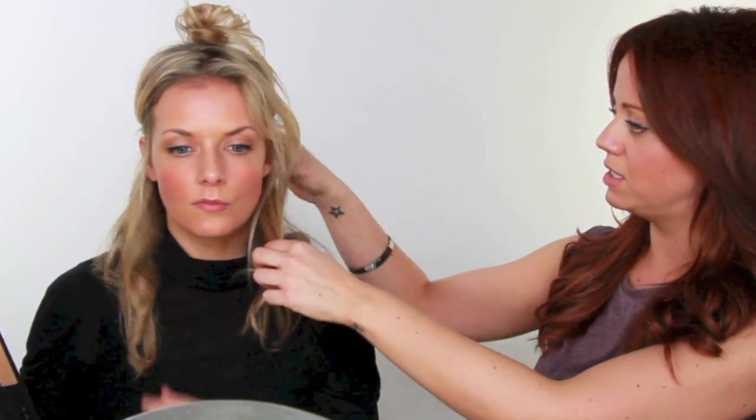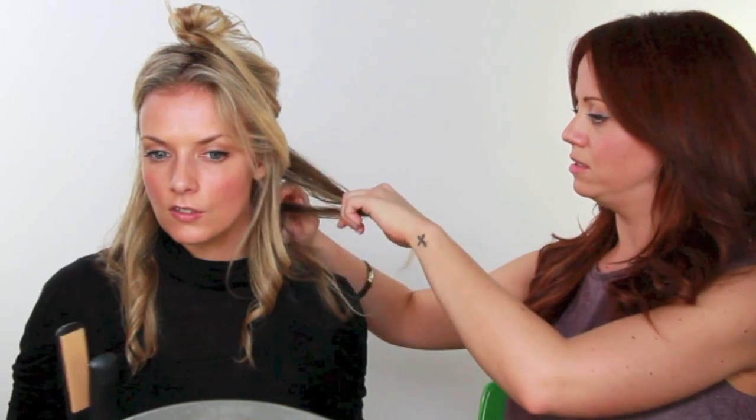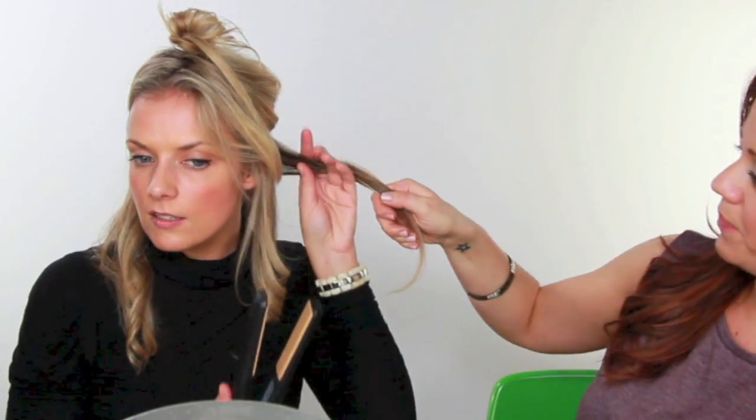We're going to get Stacey to do another section on this side. The straighteners go up on this side. You almost have to think about which way you're twisting it. Twist away. I'm scared of heated things — don't touch them. Just keep your hands on the bottom. Perfect.